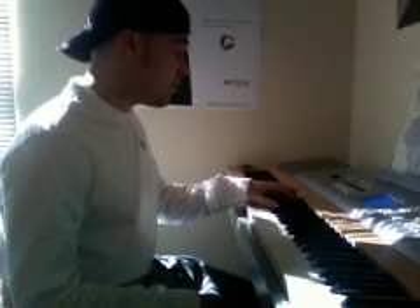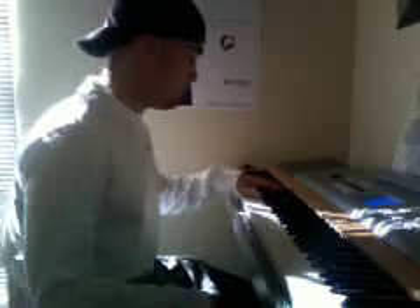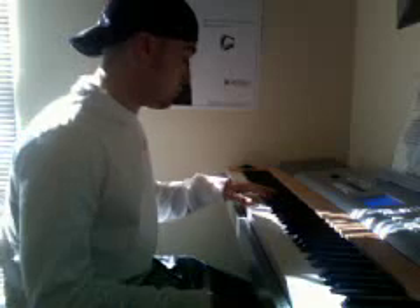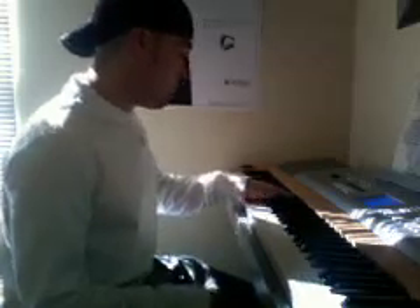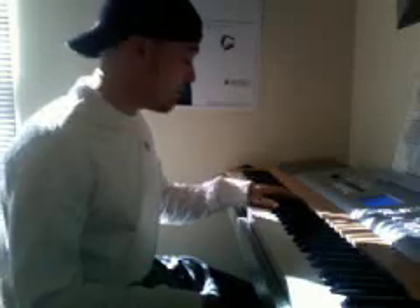One more time, I'm going to play it at regular speed on my left hand. That's the left hand, and that repeats pretty much the entire song.